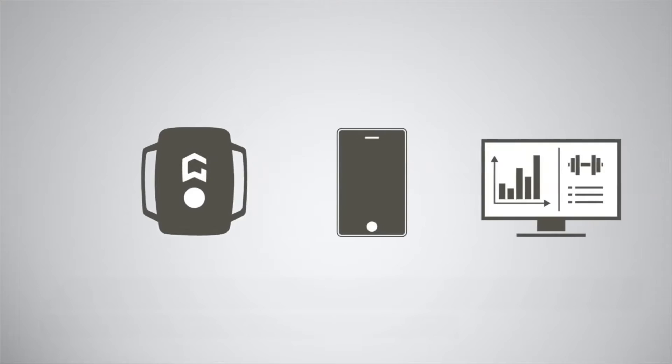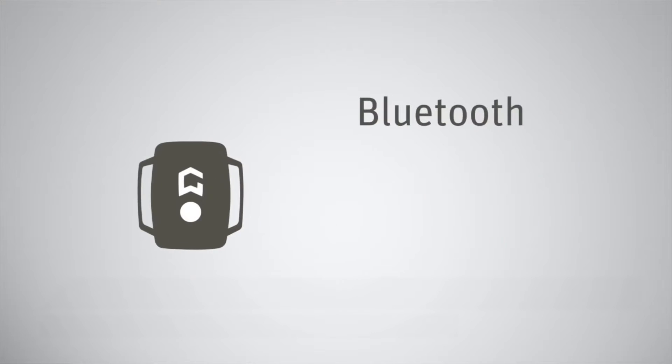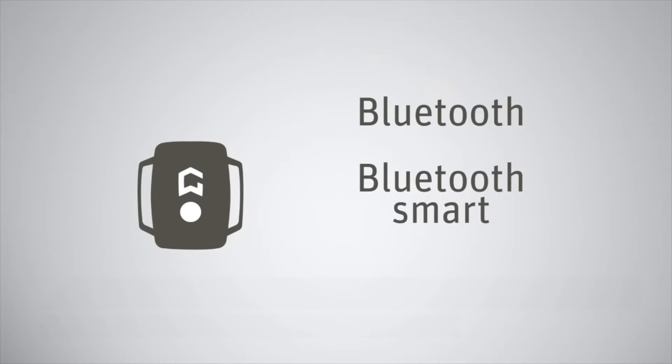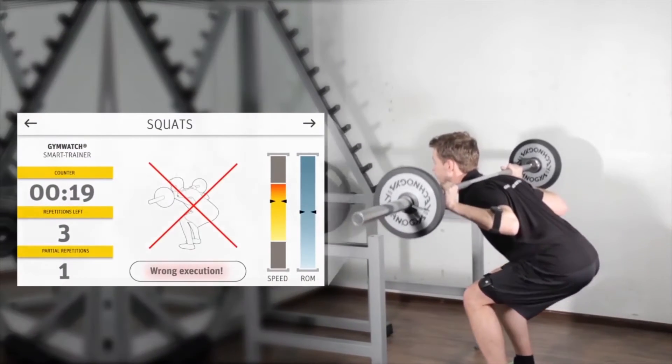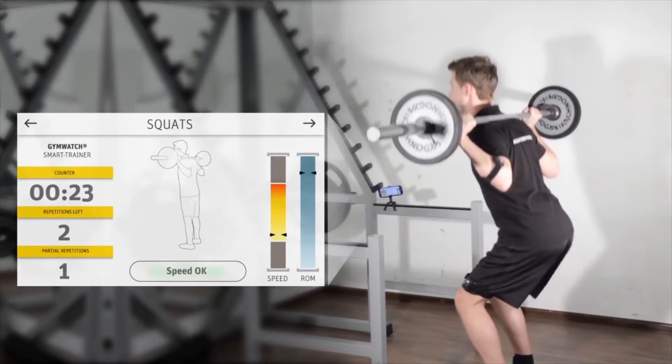So how does it work? It pairs up with a smart device like a tablet or phone? Correct — you can connect it to your iPhone, your iPad, or your Android smartphone. It connects via Bluetooth Classic or Bluetooth Smart, and on your mobile device you can get feedback on whether you're doing the exercise correctly or not.